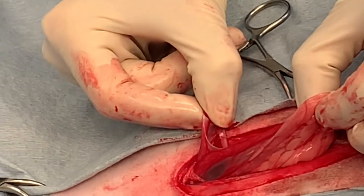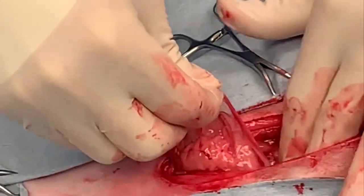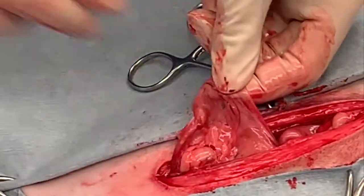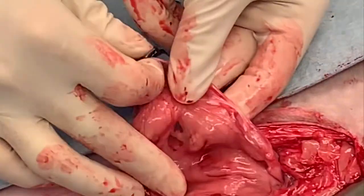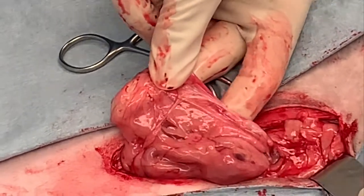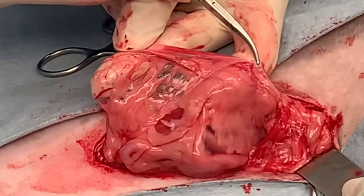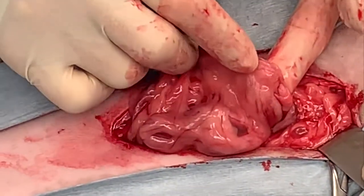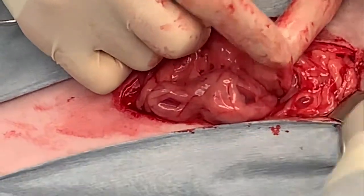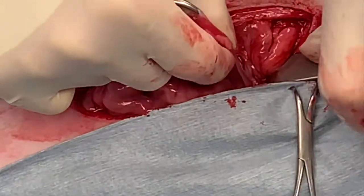Here's my uterine body and uterine horns exposed. I'm going to follow that left uterine horn cranially by gently putting a little bit of tension on the uterine horn — not on the broad ligament — because I don't want to tear that or any of the vessels within it. You can have your assistant retract the lateral body wall towards them to give better exposure. Here I've exposed the proper ligament and the ovary. The white ligamentous band just caudal to the ovary is the proper ligament, and then the ovarian bursa.